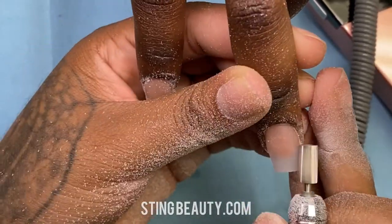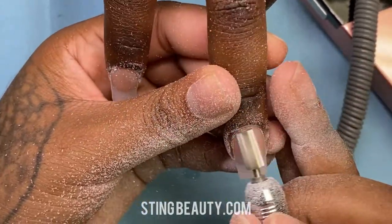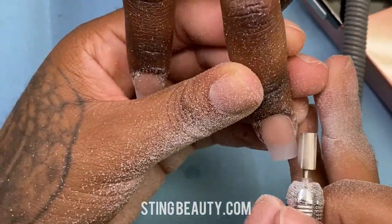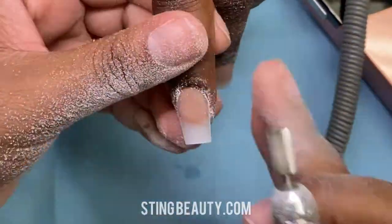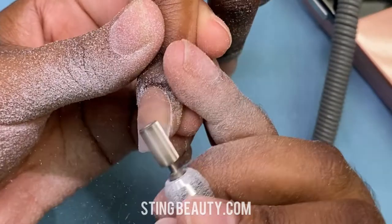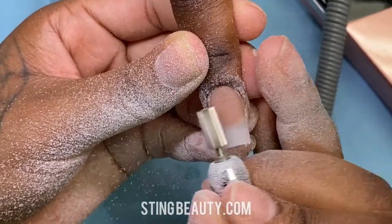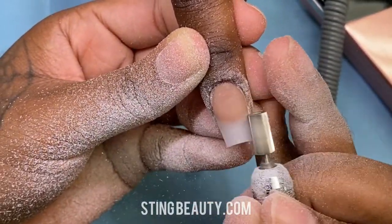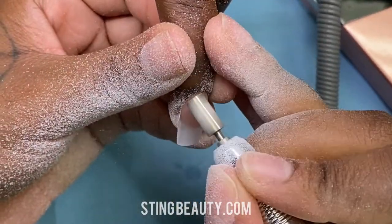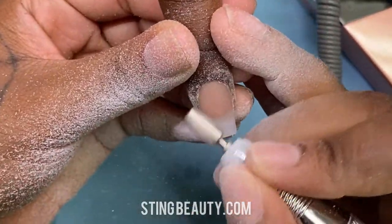Anytime you're using gel polish, you want to make sure the surface of the nail is as smooth as possible. I'm just going over it to make sure everything has a nice easy transition and there are no lumps or raised areas. You also want to make sure the cuticle area and sidewalls are nice and flush — this is what's going to give you that nice clean polish look. Gel polish will show any imperfections, so once you finish smoothing the surface go over it with a buffer to smooth out any scratches the e-file leaves.